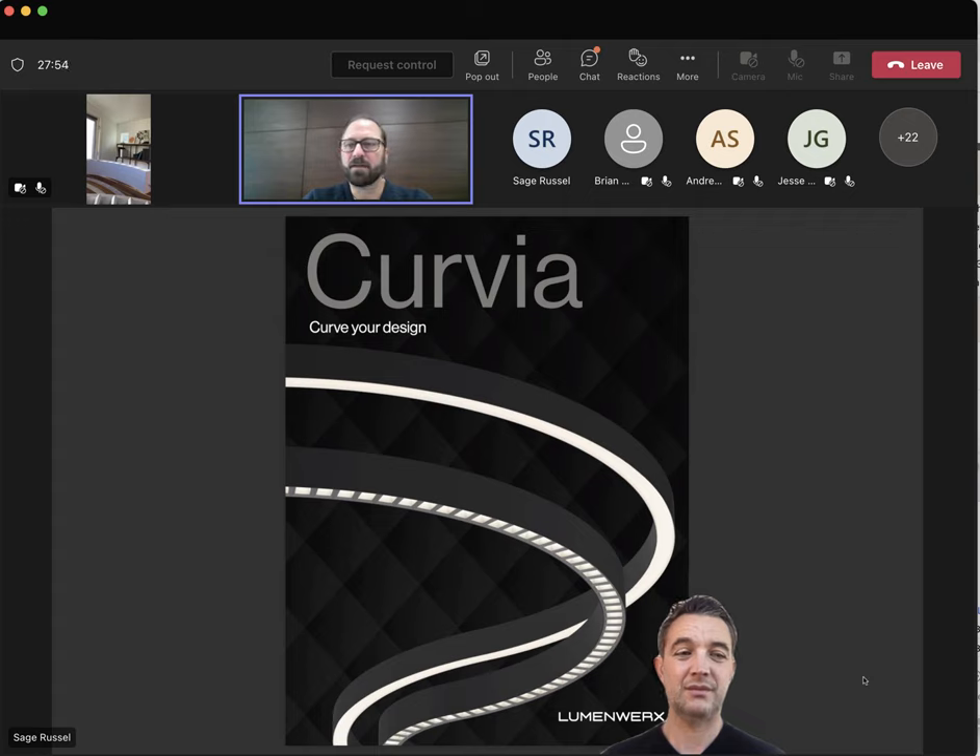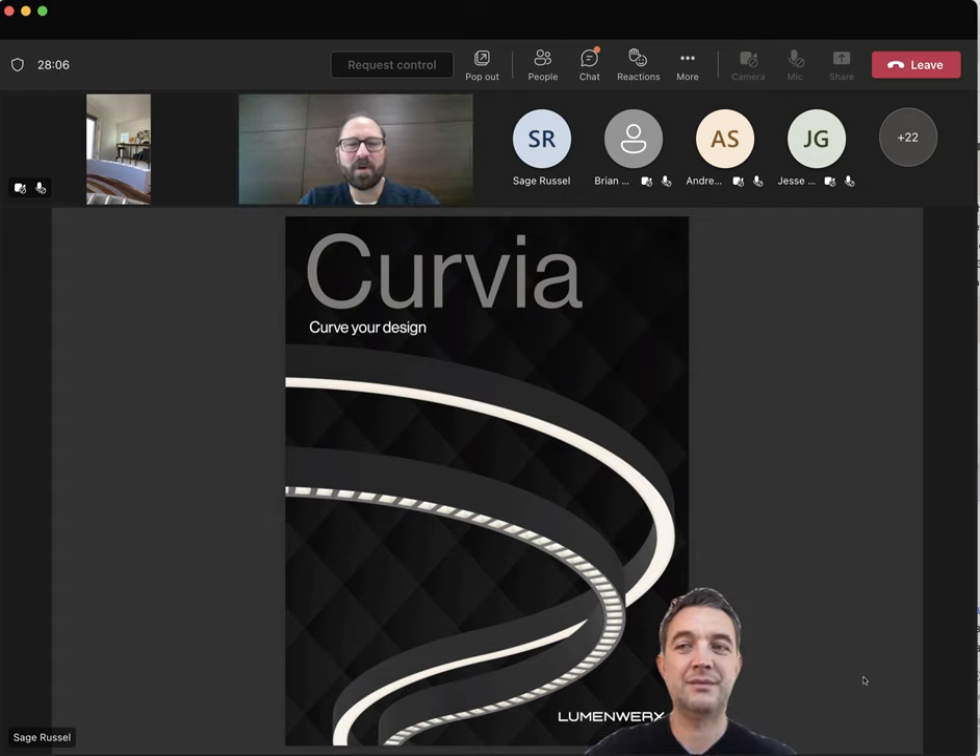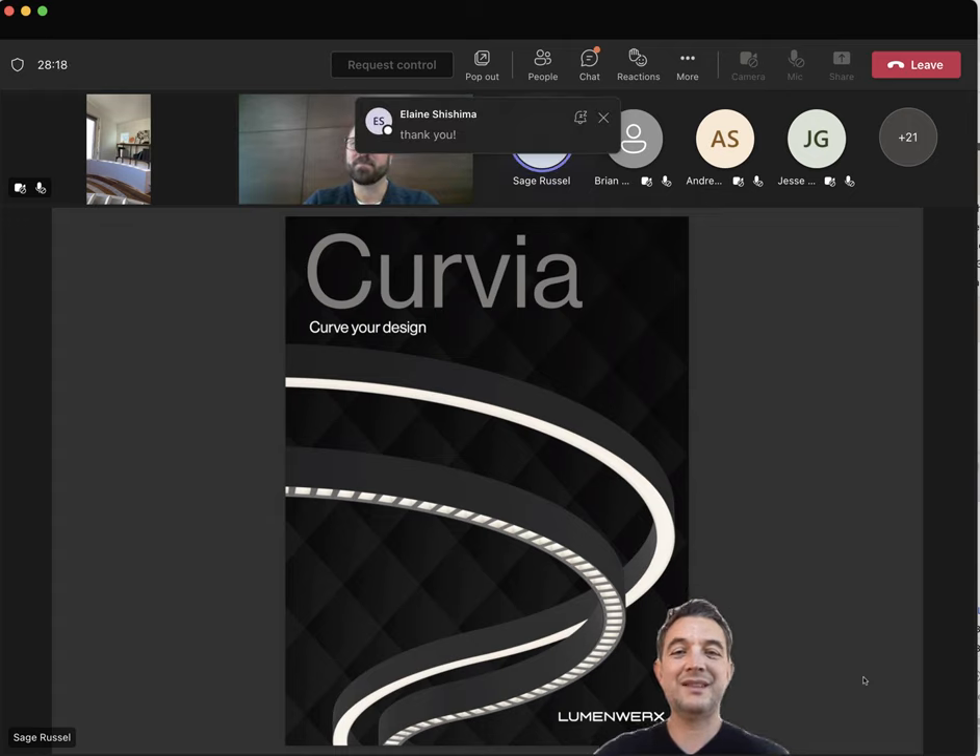Any other questions from attendees? Thank you for attending today. Next month we'll be presenting the amazing new plus-minus system from Vibia. Remember, if you have any additional questions or would like to follow up with Sage, reach out to your Lighting Systems representative or click on the link on the 2010 page on our website. Thanks for joining us today — have a great day.